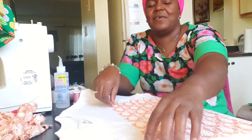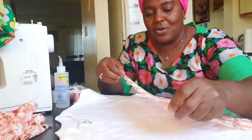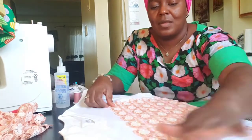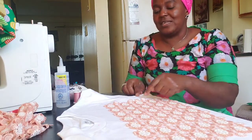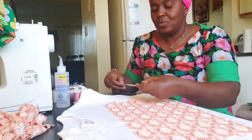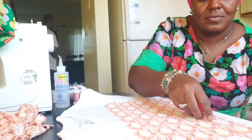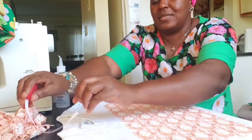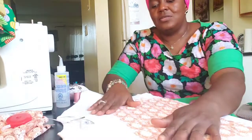So now I've already cut out my cordless fabric and I'll go ahead and place it on top of my t-shirt. I've already placed it now, so you have to check the sides to make sure everything is equal. Use your tape to make sure both sides are equal — or you can eyeball it as well.